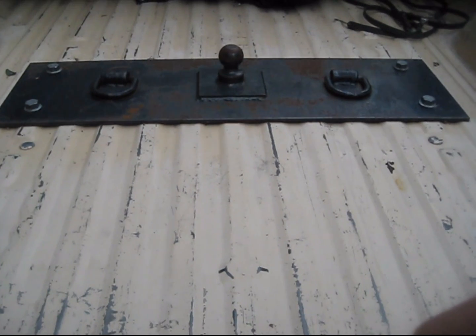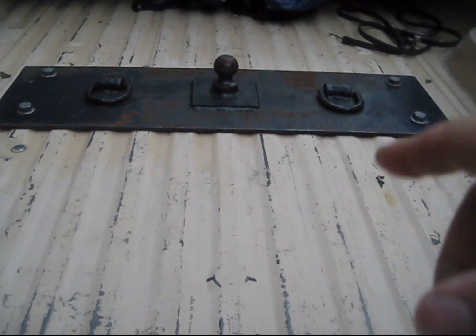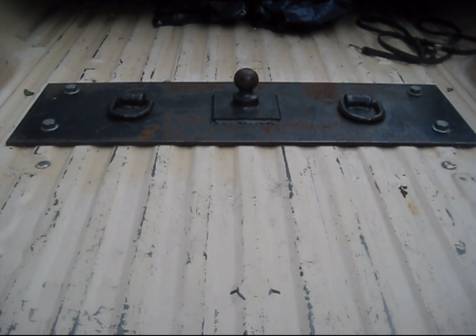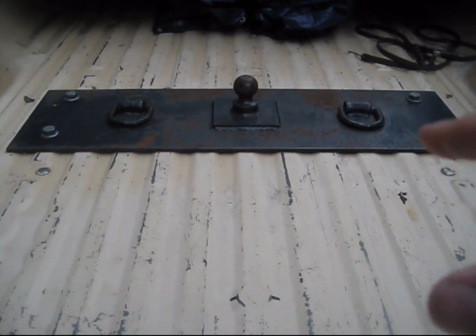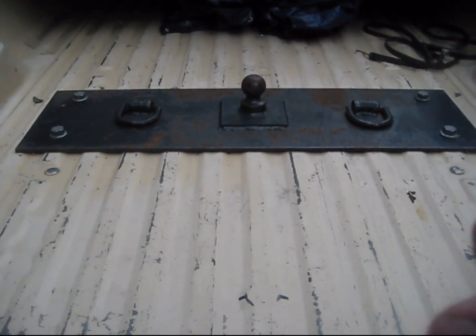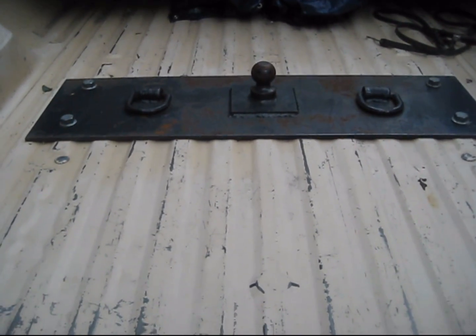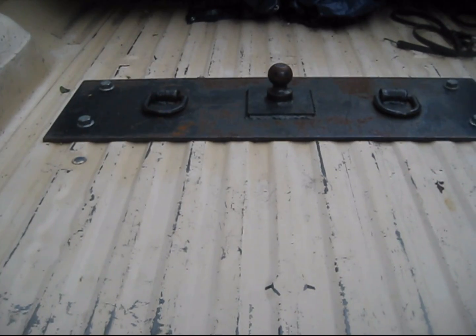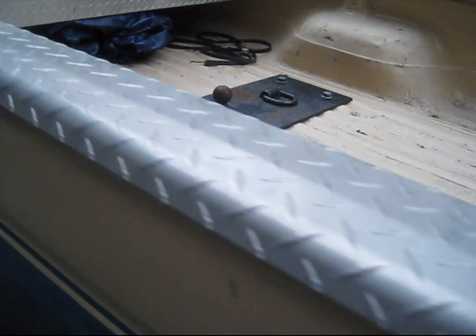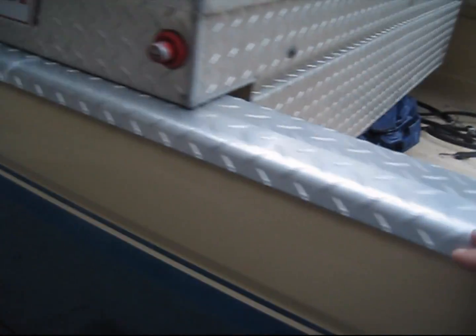Hey guys, take a look at that hitch — it's got even prints on it, marked on the letters. Can't quite make them out, but take a look at that hitch. It's about half an inch thick stainless steel, bolted onto this body. What do you guys think this is? Guess what?